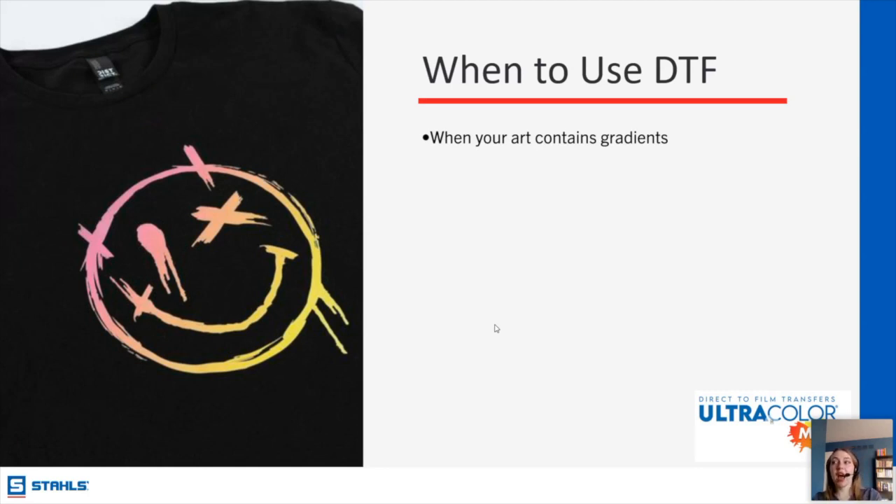As you can see from this gradient on here — this pink to yellow — there's a very nice soft gradient. If you're layering different vinyl colors, there's going to be a harsh line at the edge. With DTF you can get a literal gradient. Sunsets are really popular, ink splotching where it looks like watercolor — that's something difficult to screen print and would only be possible with printable HTV. With DTF you have the ability to do all of that.